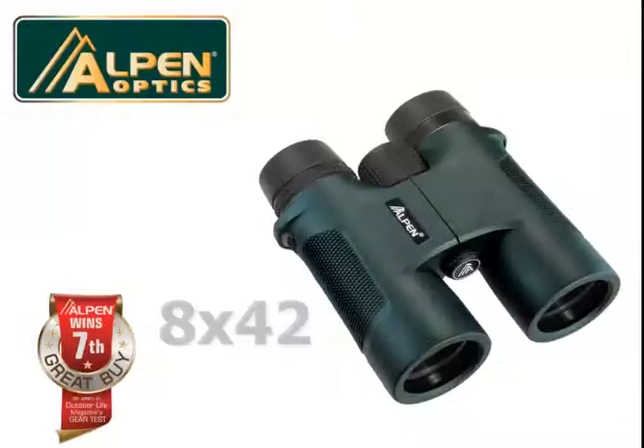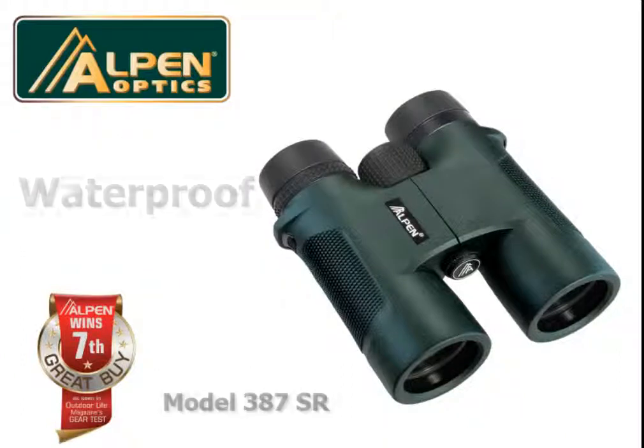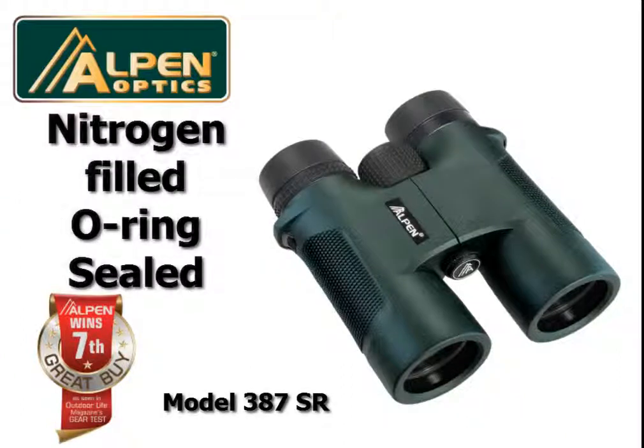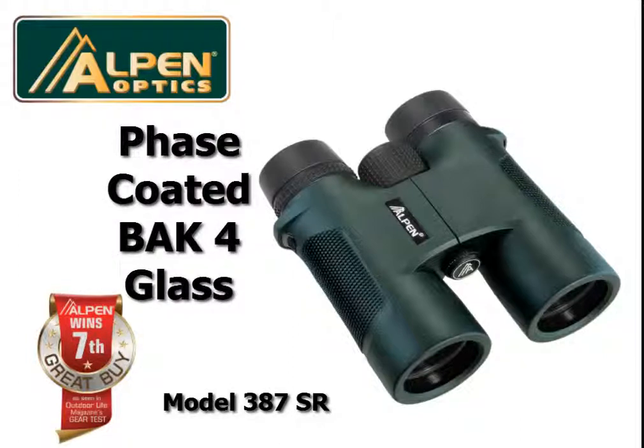Thank you for your interest in Alpen's 8x42 Shaster Ridge binocular. This binocular is fully waterproof, fog-proof, and nitrogen-filled with O-ring sealed construction. Fully multi-coated and phase-coated BAK4 high-index glass deliver a super bright image.